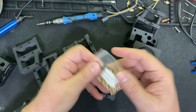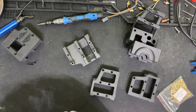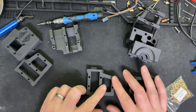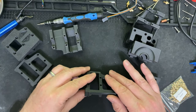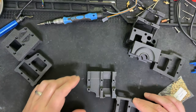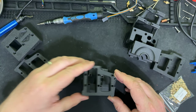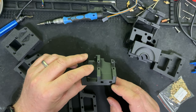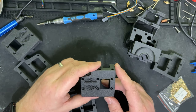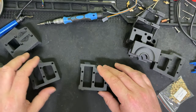I believe these are M3 threaded inserts. I've heated up my soldering iron and I want to make sure I have everything oriented appropriately. I'll start with this piece - there's six inserts here, one insert on this other piece, and then another piece that goes with it. Everything else doesn't look like it needs any inserts - I'm going to put those aside and start with these pieces first.